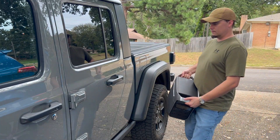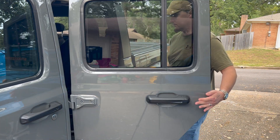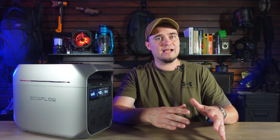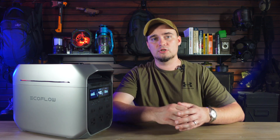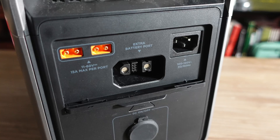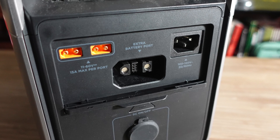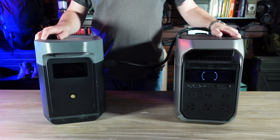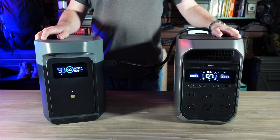Since it's about the size of a desktop computer, it can fit in the floorboard of any car, truck, or SUV. Connecting the Delta III Plus to an extra battery follows the same process as the Delta II and Delta II Max. First, make sure both the power station and spare battery are turned off and connect the two together with the included cable into the port. Then just turn on the power station and that should turn on the extra battery as well.